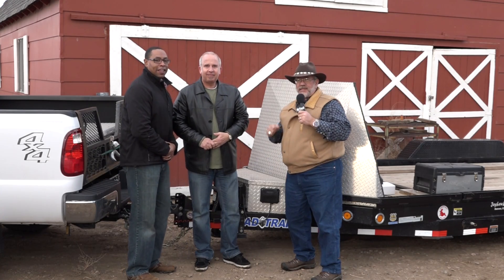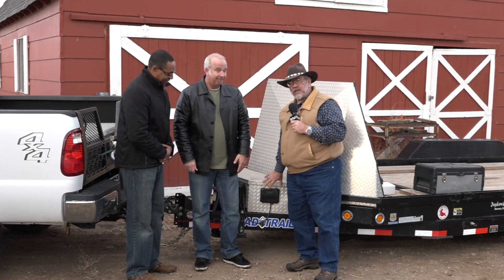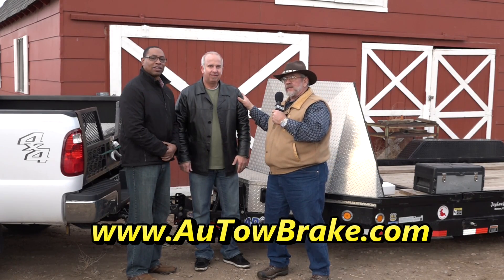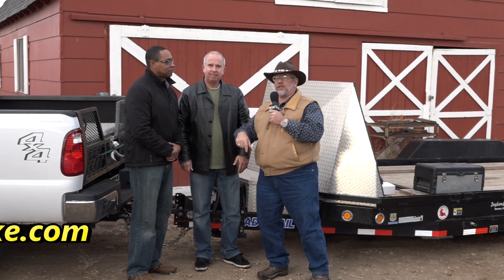Mr. Truck here with another exciting trailer accessory review. This week we are reviewing Auto Brake. This is a box that actually controls your trailer brakes on the trailer and I'm here with the Founding Fathers, the geniuses behind all this. This is Carlton Sanders and this is Byron Cooper. Byron is going to talk about how it works and Carlton is going to tell us how to install it. So stay tuned.